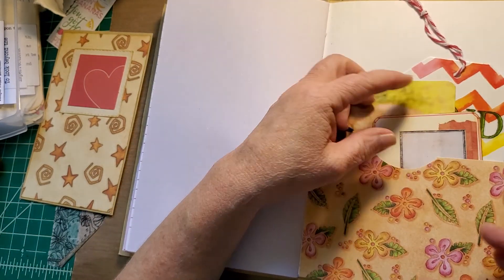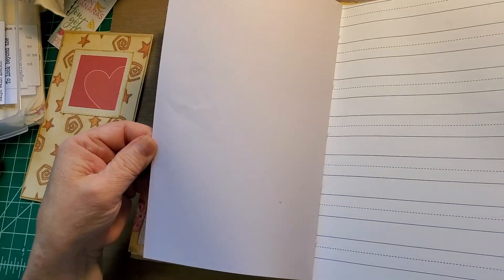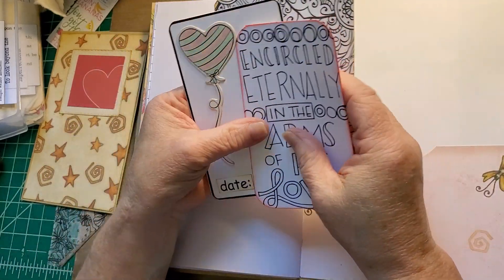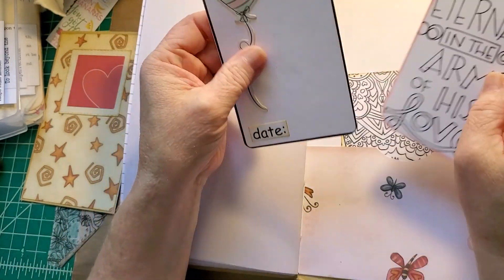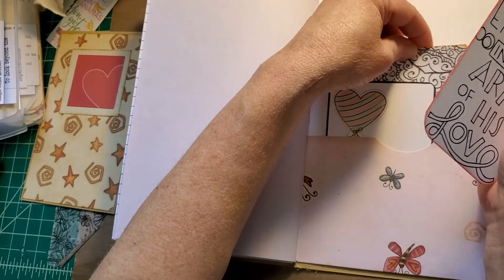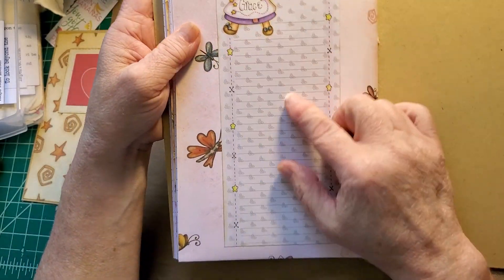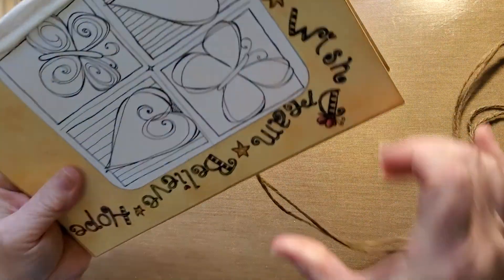A journal card and a gorgeous journal spot there. Another image from Mrs. Cox. A pocket with an adult coloring book page journal card. A chipboard piece and date on a journal card. 'Encircled eternally in the arms of his love.' I found a whole pad of this beautiful paper at an estate sale and added a piece in here. And that's the second one.